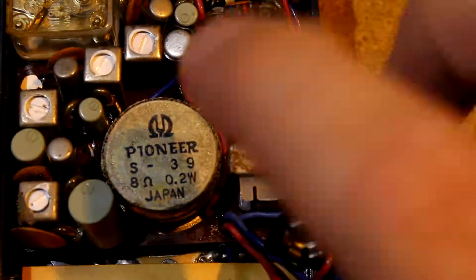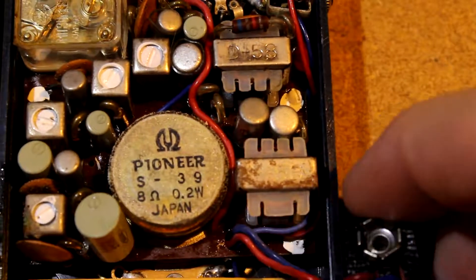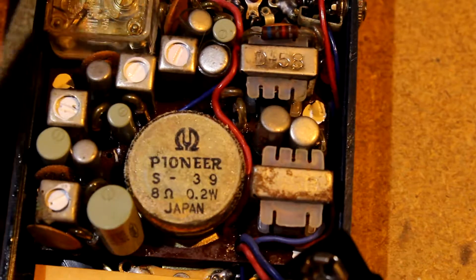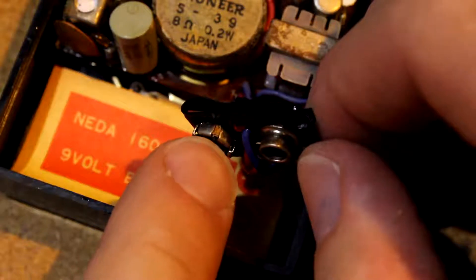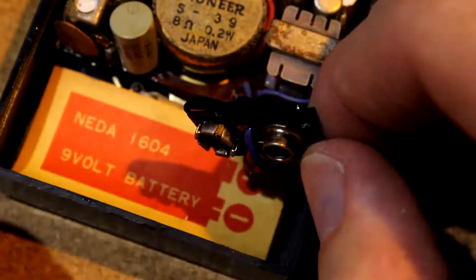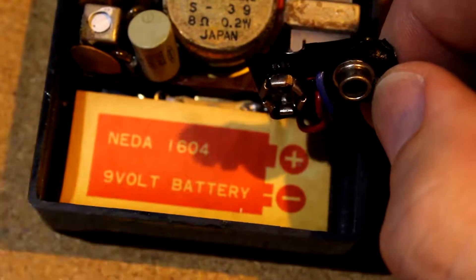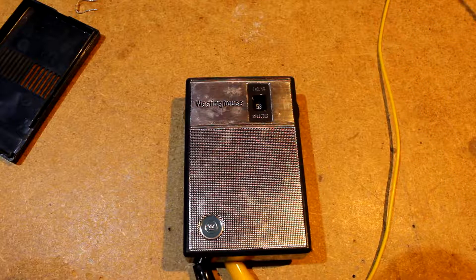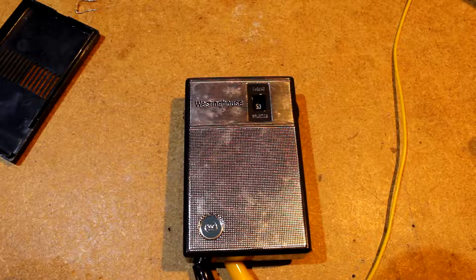The sheen is dry — I can't really scrape it off with a fingernail, so it's dry and hard. I think it's supposed to be there. I'm going to try powering this up carefully. I'm going to use a bench power supply so I can set a current limit. There's a little bit of evidence of corrosion on the battery terminal, so there may have been a leaky battery, but probably not too bad. I'm going to start at a 100 milliamp limit — that's probably reasonably safe.